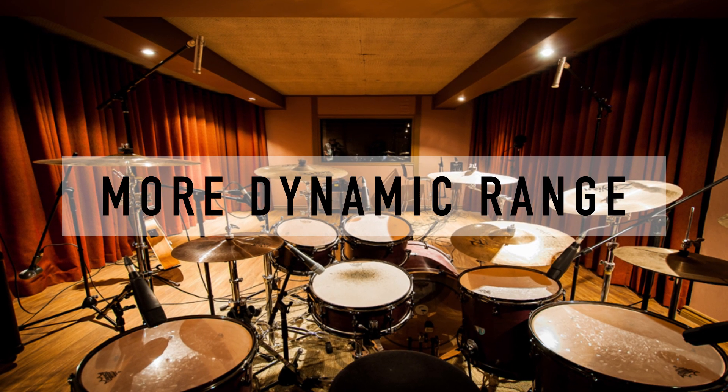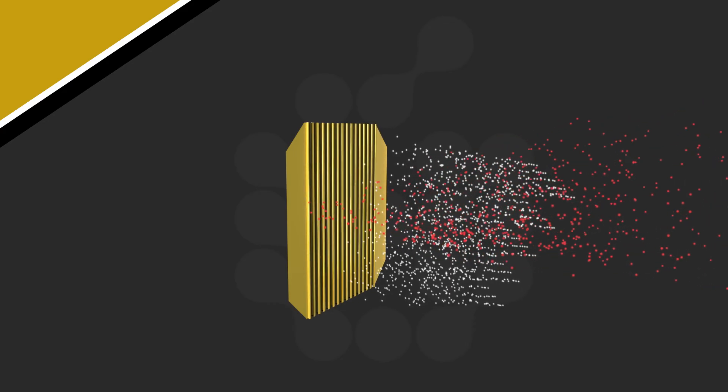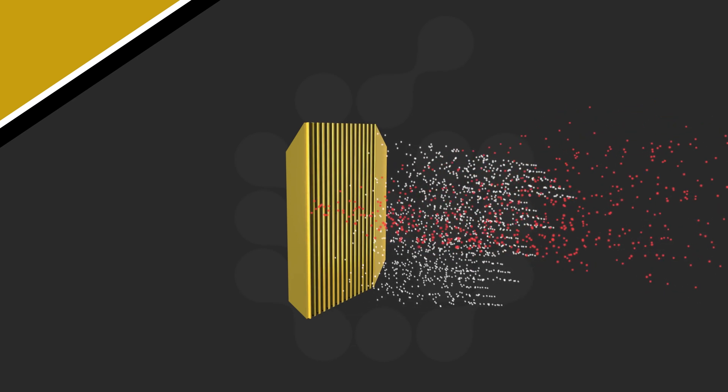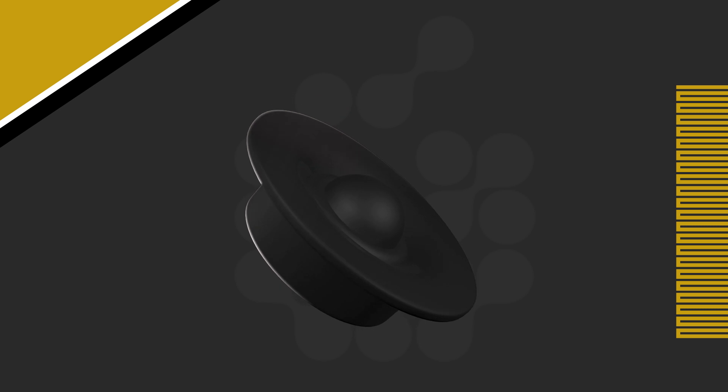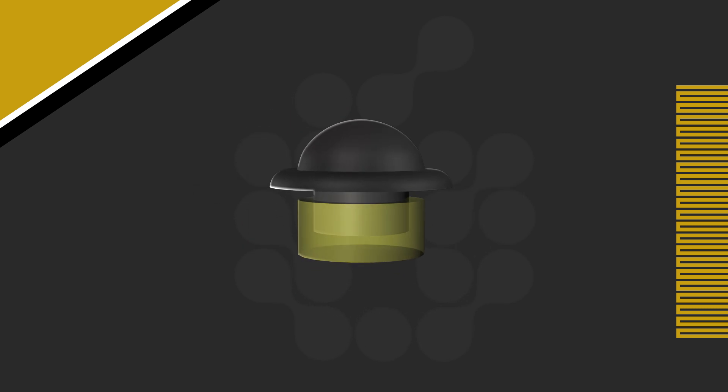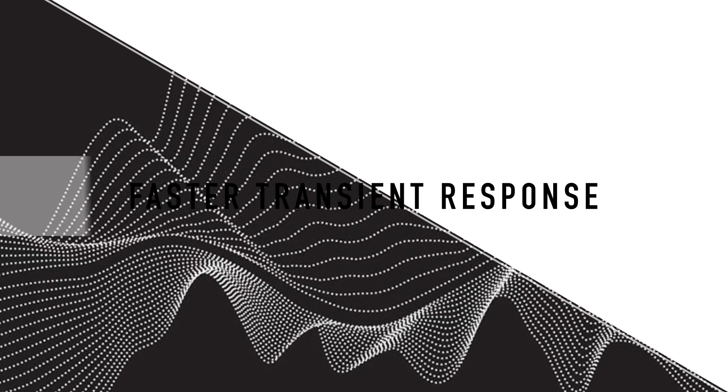Due to the way the AMT functions physically, the transfer rate is four to one — the air it pools and is projected out four times faster. An excellent dome tweeter can at best represent one to one. The material is so much more lightweight than the piston of the dome tweeter that it reacts exponentially faster.